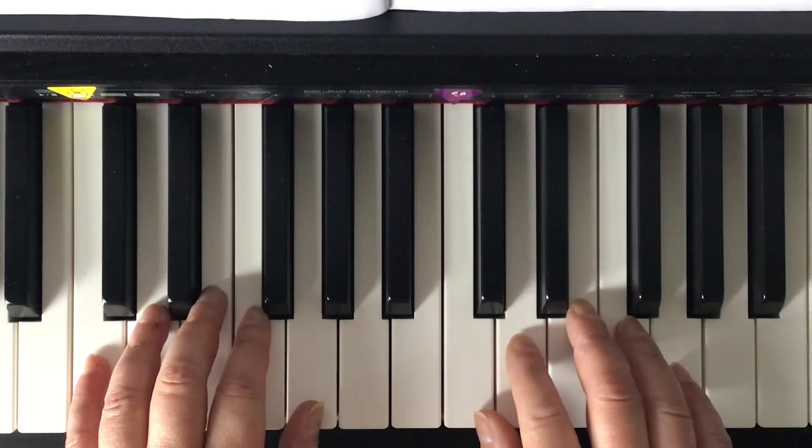One, two, three, four, one, two, ready, and go.